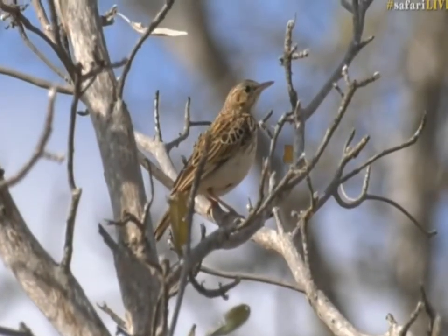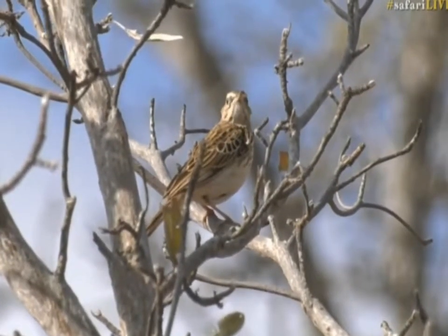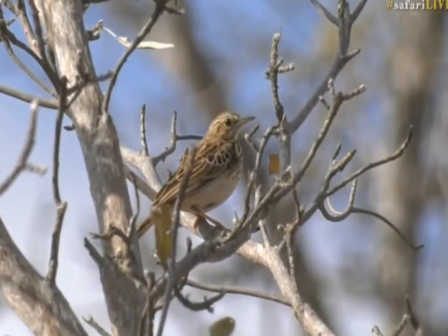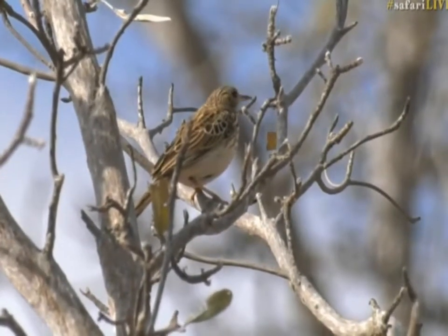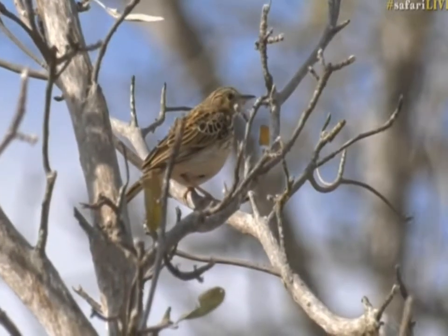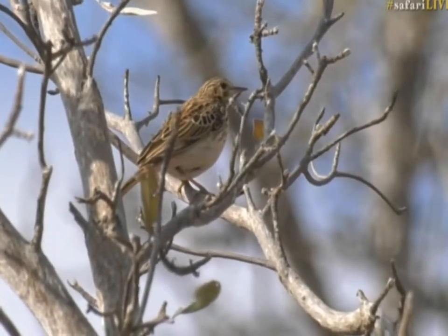I believe that is a Sabota Lark. I think that is a Sabota Lark, and I'll show you why I say that. I think I'm correct.